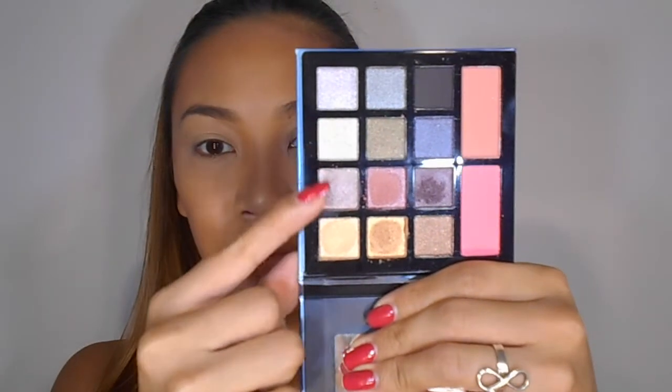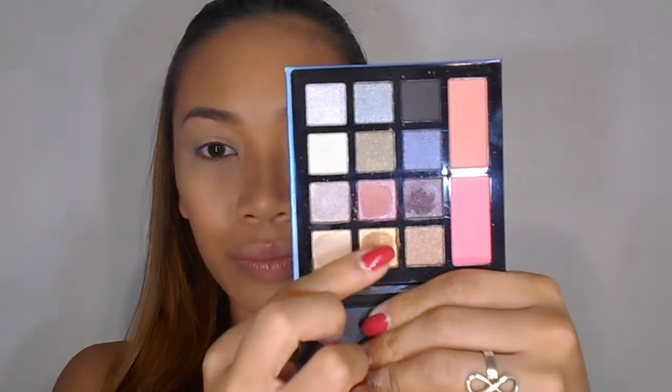If you don't have a primer, you can also use a concealer and apply it on your whole eyelid. Moving forward to the eyeshadow, I'm using the Profusion Fashion Forward palette — there's a review if you want to click here or check it out in the description box. Applying the golden color eyeshadow onto the whole eyelid and blending well.